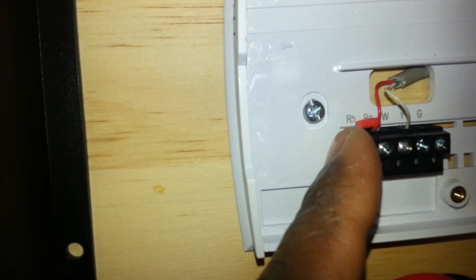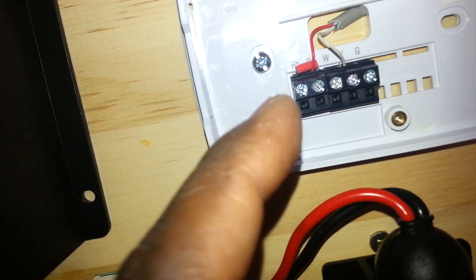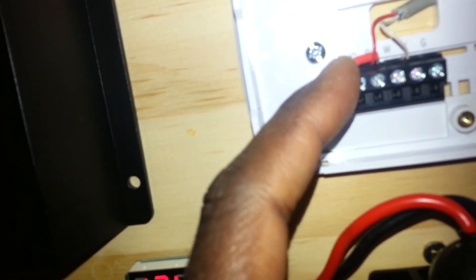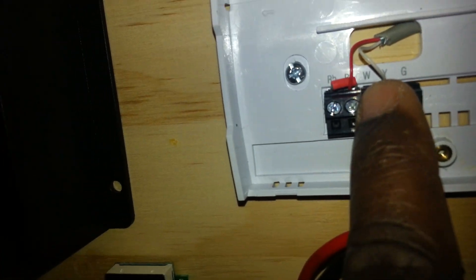So it looks like RH and RC are jumpered together. Okay, so RH and RC in the thermostat are jumpered together. So I have the red wire here that's going to the positive terminal of the battery. And then this other wire — where it says W — that white wire is connected to the white terminal, and that's actually going to the positive terminal of my fan.